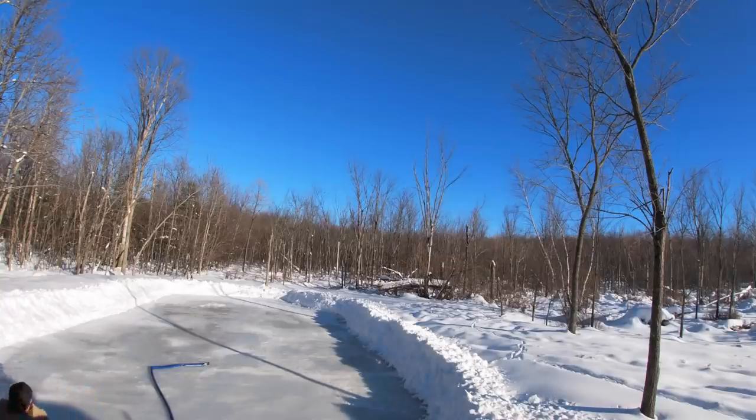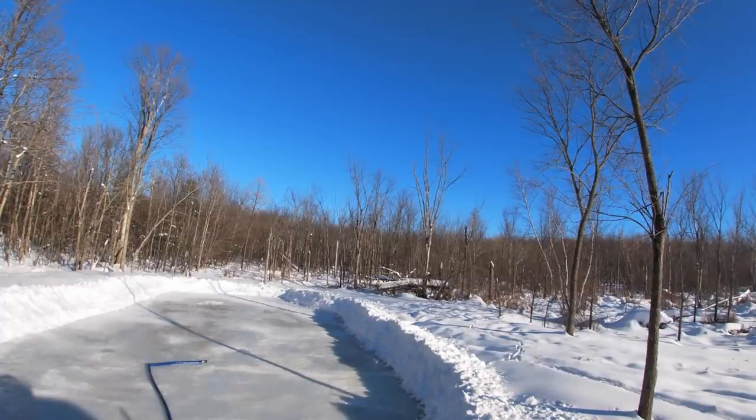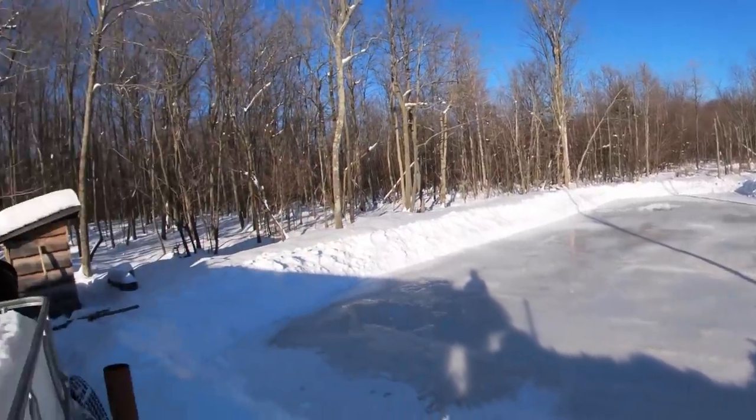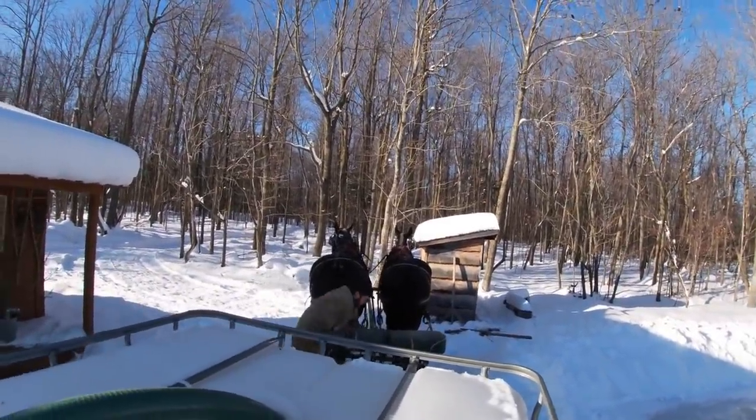It took a lot more water than I thought it would — it goes fast. I tried to get my coat off so I could stick my hand on the hose because it wants to curl up. Well, we'll just have to see how it looks on Saturday morning, and see if it's going to make good skating for the people coming on Saturday.